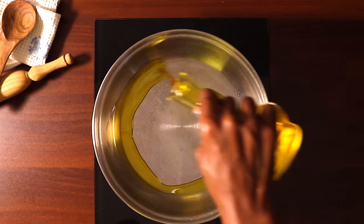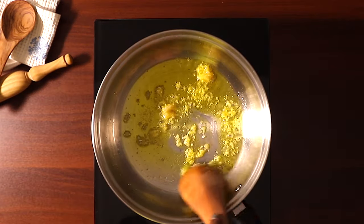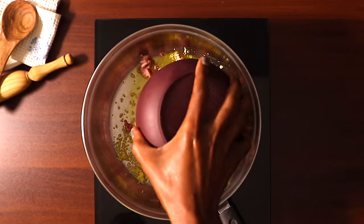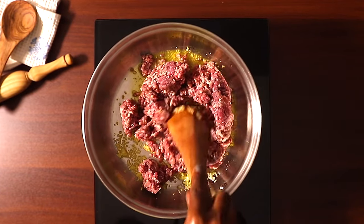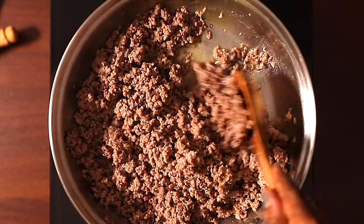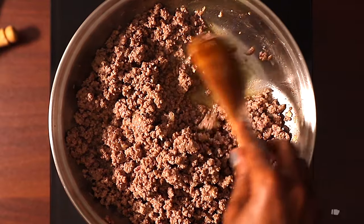For our first step we are going to make the samosa filling. Heat oil and then add garlic — sauté this for about two to three minutes. Next, add the meat. Here I'm using minced beef, but you can use any minced meat you want. Cook the meat while turning to avoid big lumps, and then add our seasonings.